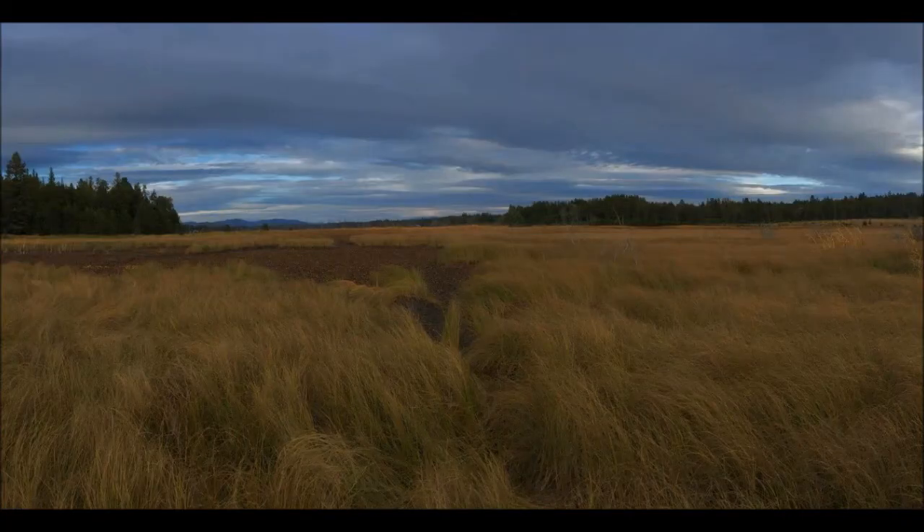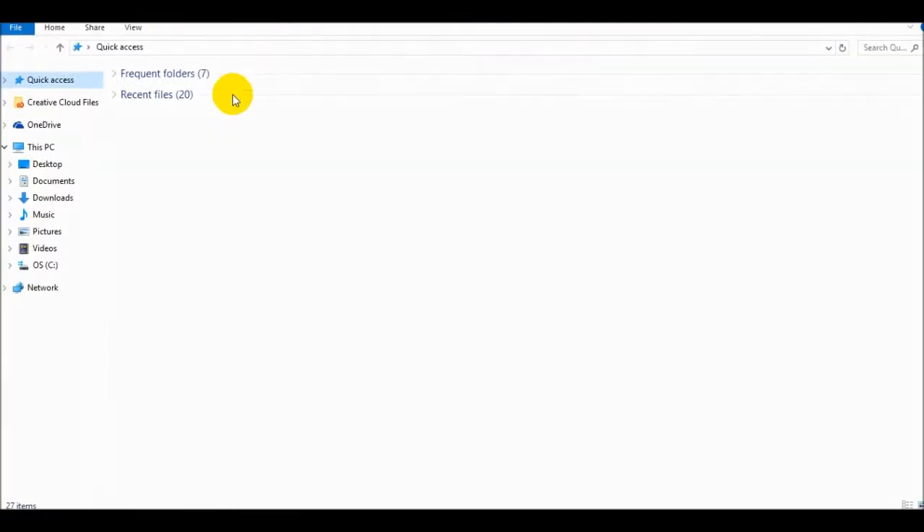Okay guys, so we're at the computer now. I'm going to go ahead and open up a file explorer. I'll plug in the USB micro SD converter and a screen pops up with the D drive. There is nothing in it yet because we have not used it in the drone, but I'll show you how to do that once we get some footage from it.